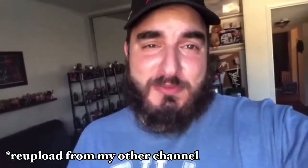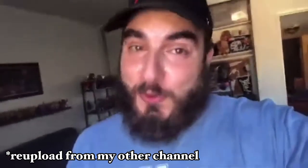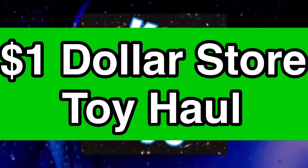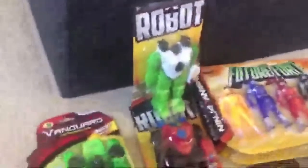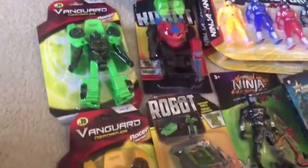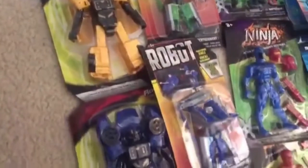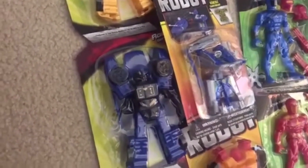I'm going to show off some toys I got at the dollar stores — it's my dollar store toy haul! I'll do some unboxings at another time, but first I want to show off the robot and Vanguard deformers. These are knockoff Transformers. The robots are Dollar Tree toys; the Vanguard deformers I got at a mom-and-pop dollar store here in Los Angeles.